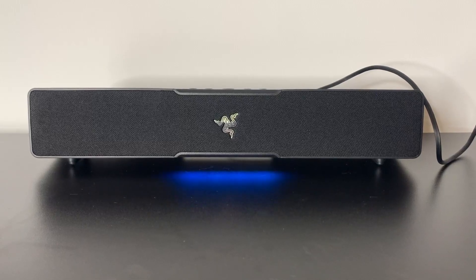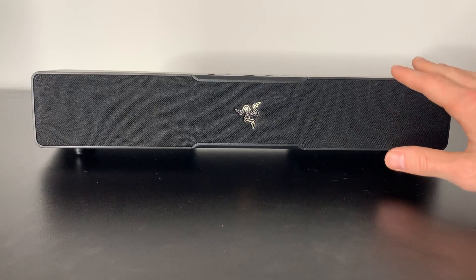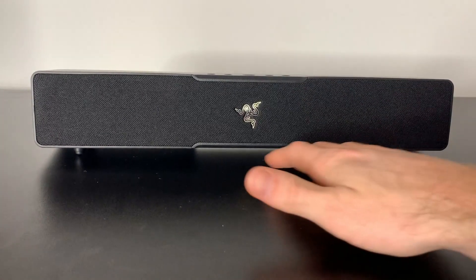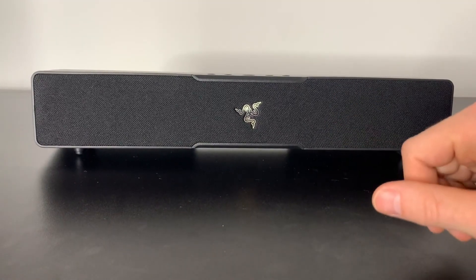Let's review the Razer Leviathan V2X. This is the real deal PC sound bar. I love how modern it looks — it's super sleek. You have awesome lights that are in tune with the sounds, and it's super easy to connect.